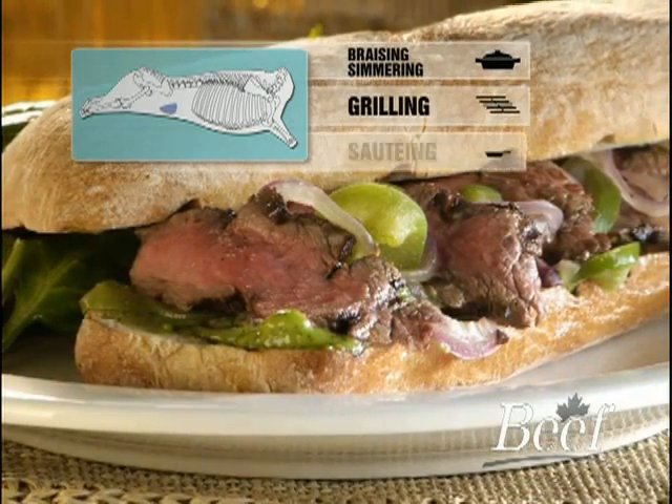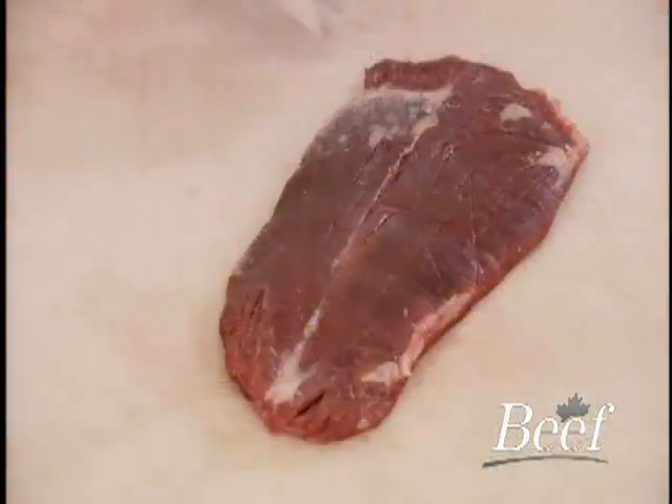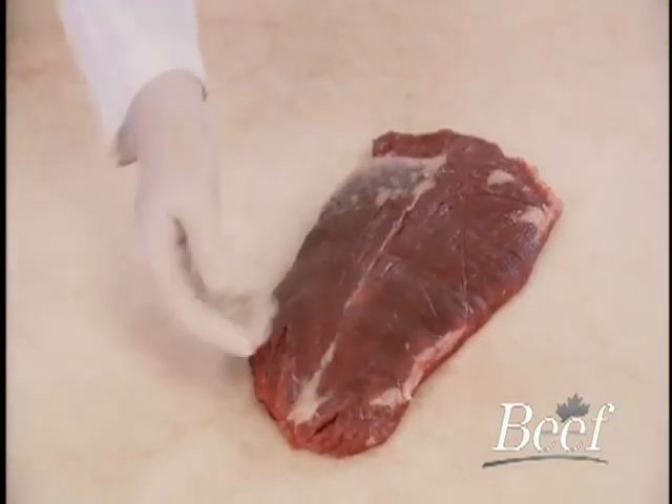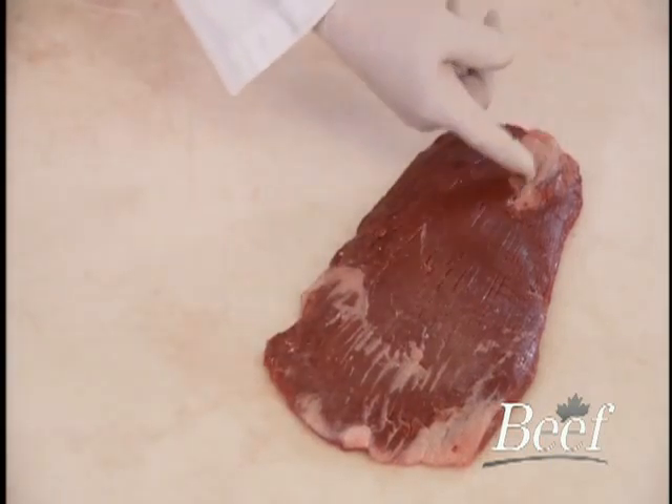The flank works well in sandwiches, as an appetizer, or served as an entrée. Its coarse grain and leanness make the flank ideal for marinating. It has a very high yield and is suited for either grilling or braising.